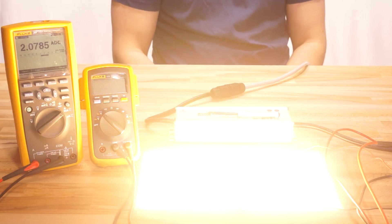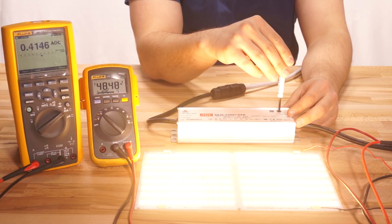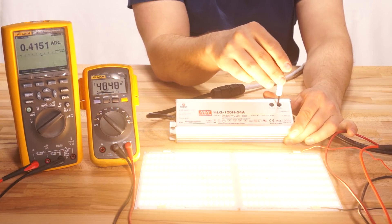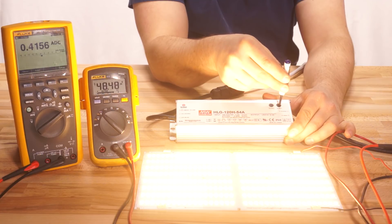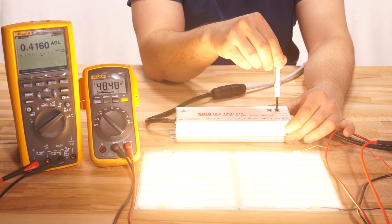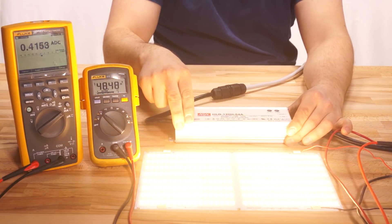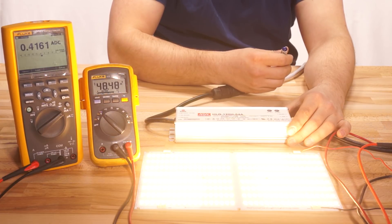Worth noting: capping the current like this on a single COB or single board system eliminates the chance of thermal runaway. But if you have multiple boards or COBs or strips on the same system, this does not completely eliminate the chance of thermal runaway. Even though it stops the entire circuit from pulling more current, the components within the circuit may not split that current evenly — so even if you have it capped at 2.1 amps, one board in particular may take more than its share.